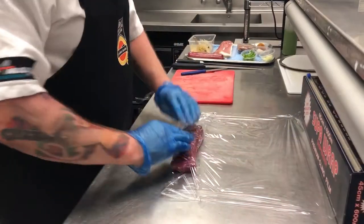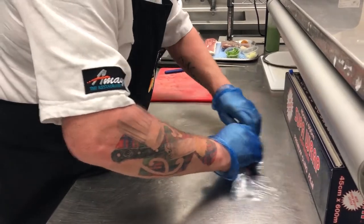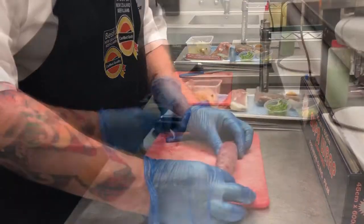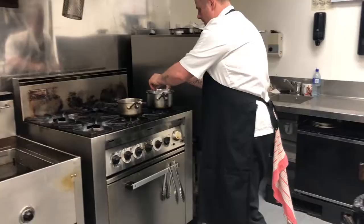We're shaping the lamb loin first and then we're going to sous vide it for one hour at 56 degrees. Once the loin has come out we can start on making the mousse.